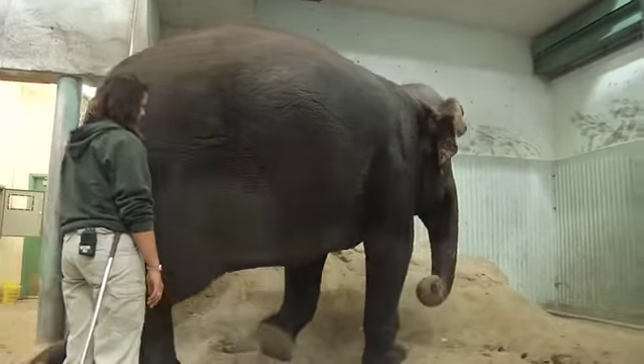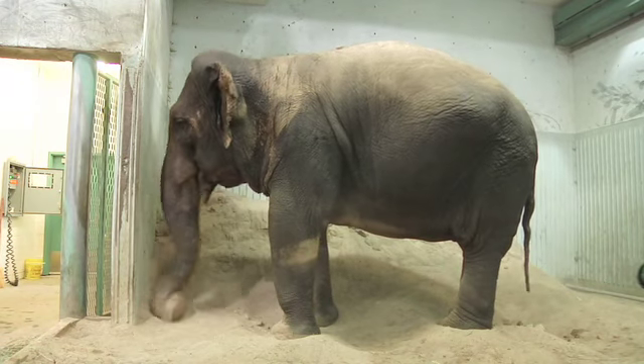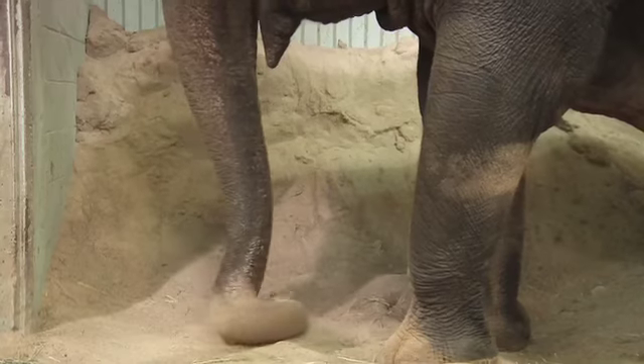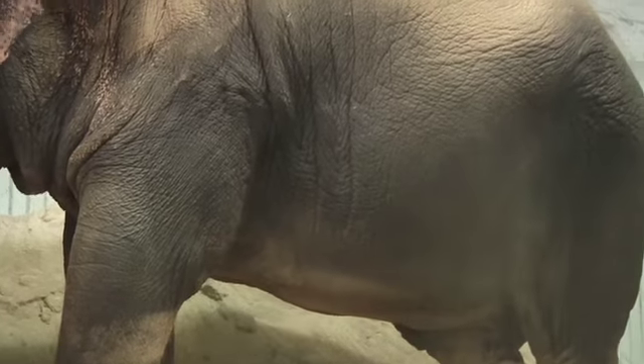After you scrub her, when she's throwing sand on her back, what she's doing is creating a cover that protects her skin from the UV rays from the sun and from bugs. And it helps to keep her skin healthy.